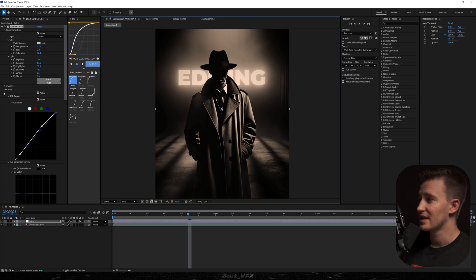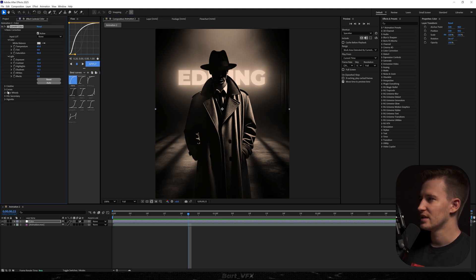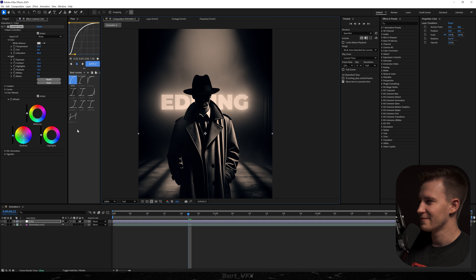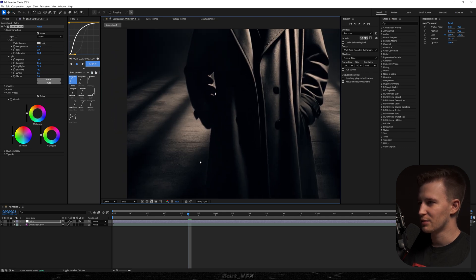Actually let's increase the shadows. The thing that is a complete game changer is heading over to Color Wheels and setting individually the shadows, highlights, and midtones to colors that match your scene. Something I absolutely love doing is bringing the shadows more towards the blue color — and you can already notice how good it looks. Before and after — absolutely love this. I'll probably bring down the shadows a bit more, and it's already looking absolutely amazing.